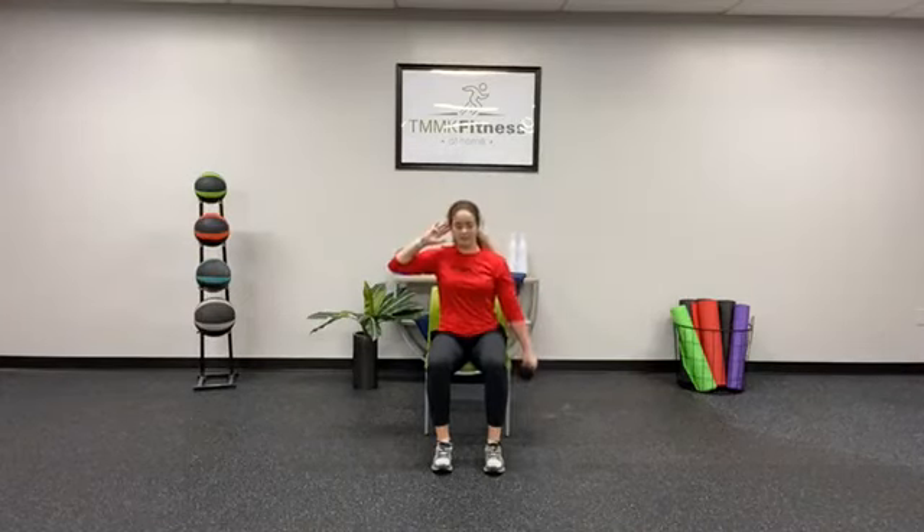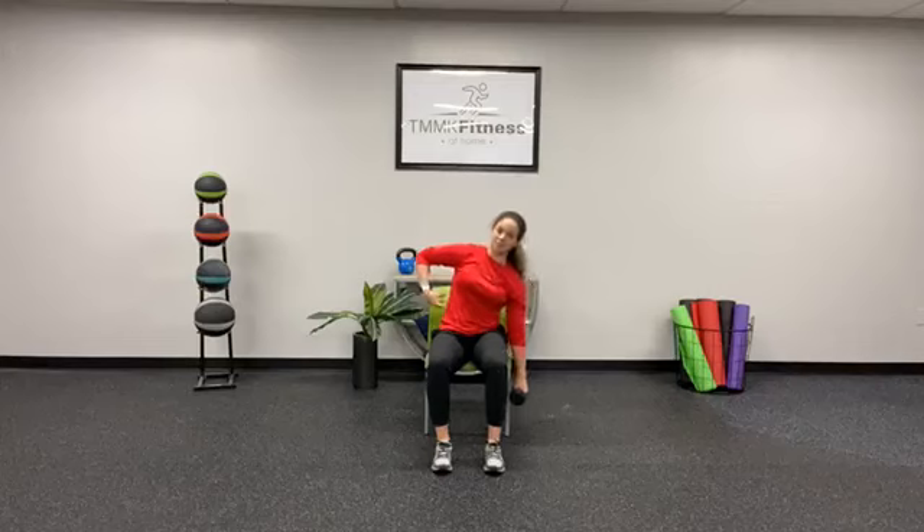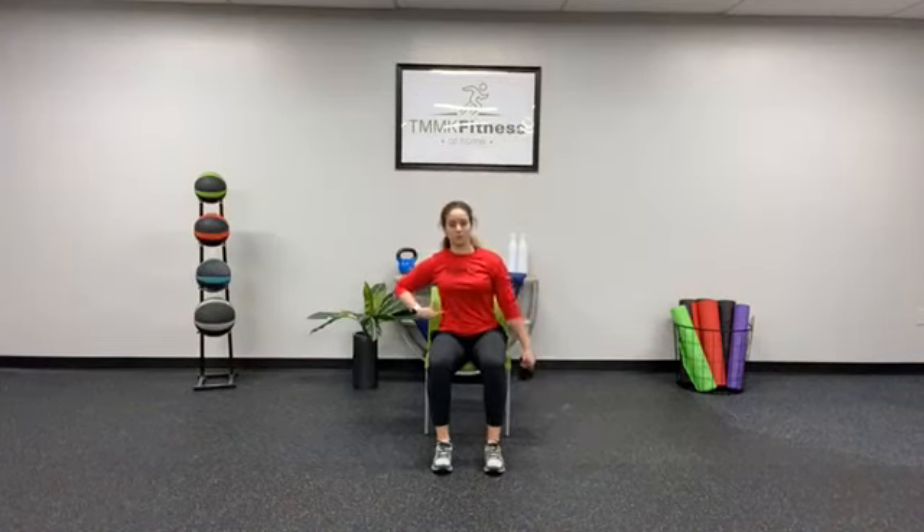Nice and steady. Exhale, inhale. Working here — you can touch this muscle if that's a cueing mechanism for you to remember to work it. And last one. Relax.